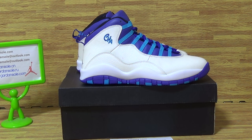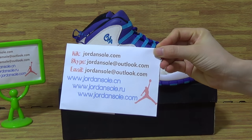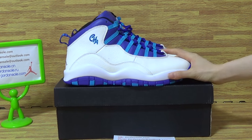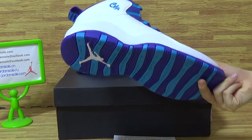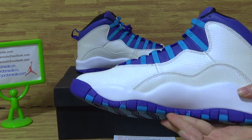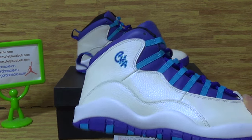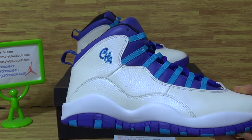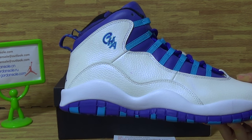Hi, what's up? It's Ella from Jordan Solo. As you can see on here, today we pick up another very nice quality — the Seneca Jordan 10 Charlotte. This pair of shoes is in very good condition. Also on my website, another pair of Chicago 10, also in very nice quality. Welcome to my website, Jordan Solo.